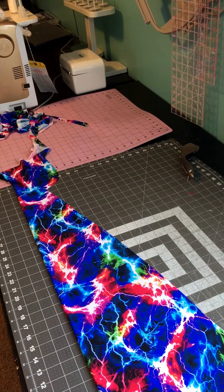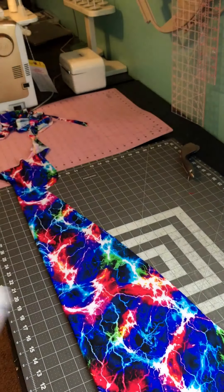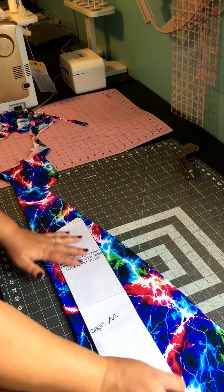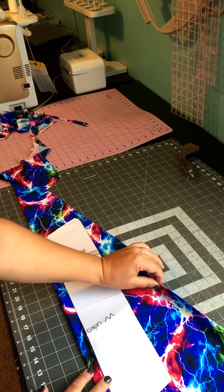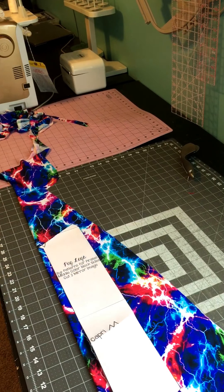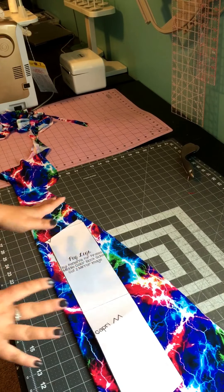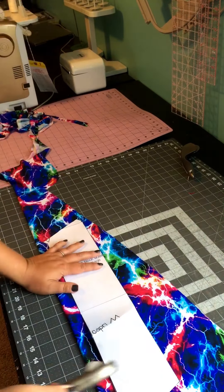I'm grabbing my middle color block piece. We also need to cut two unfolded mirror images, and since the fabric is right here unfolded, I'll just be using this part. See, I've saved a lot of fabric, and it was easier because I didn't move around or switch from one fabric to another. You're saving yourself a lot of time.